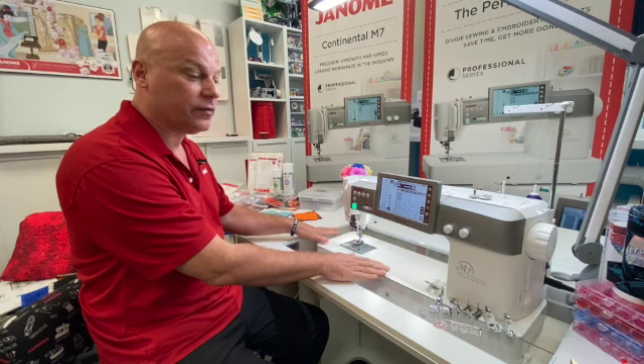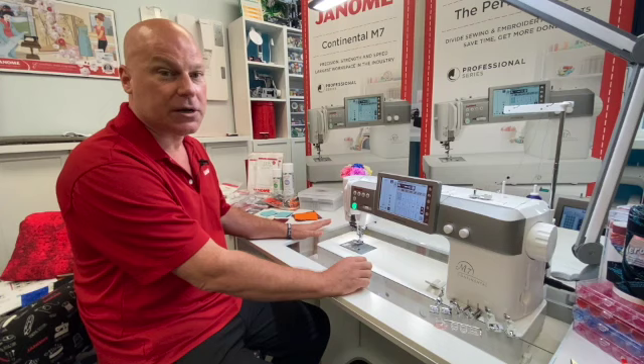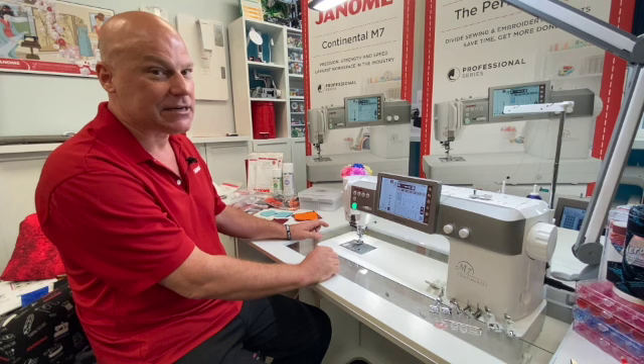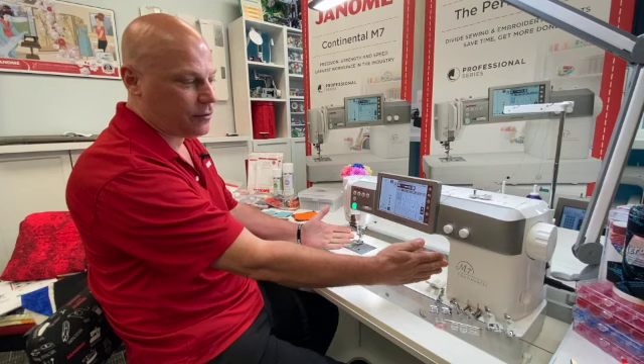There are many fabulous features to talk about. I have the machine recessed into one of our fabulous Arrow Kangaroo tables, so make sure you check with your Janome dealer — there are many different tables now available to either recess your machine in or sit it on top. There is a big extension table included as well.